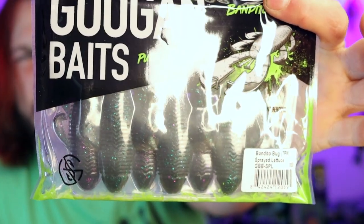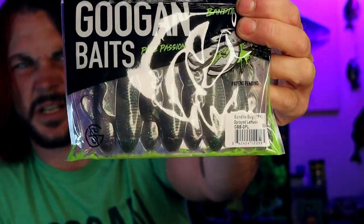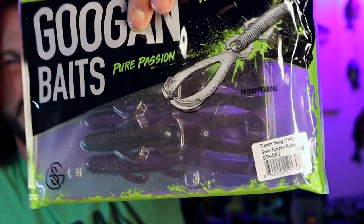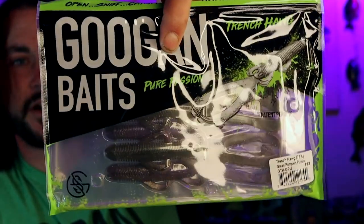Save yourself a few extra bucks. This is the time of the year for the Bandito Bug, guys. Prespawn right on into the spawn, the Bandito Bug gets chewed. Not only does the Bandito Bug get chewed, but his good buddy the Trench Hog is also a killer bait to be throwing this time of year — prespawn right on into the spawn. Absolutely killer for me last year, it was a deadly, deadly combo. Those things just got bit wherever I was using them, whether it was Texas or up here.